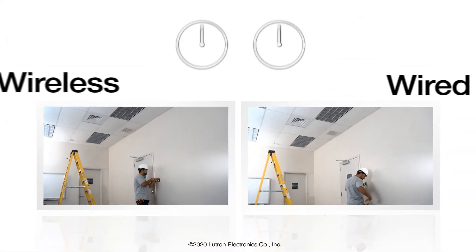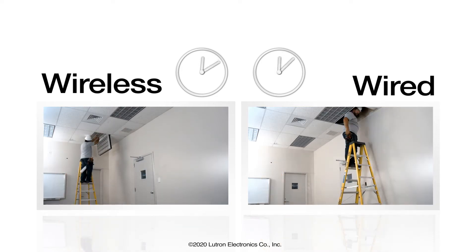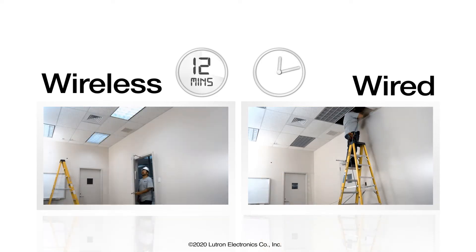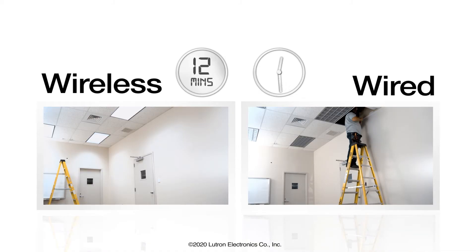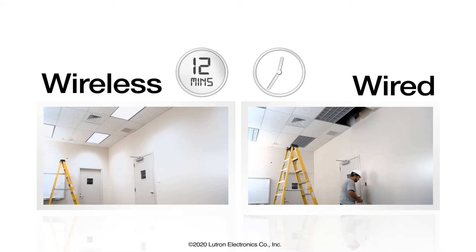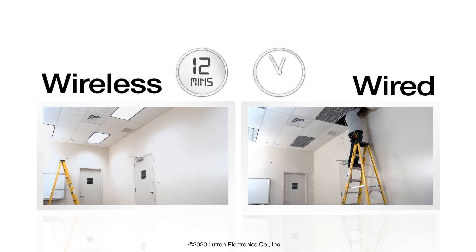Compare the typical installation of a wired sensor and wall control against the same with Vive Wireless. What takes only 12 minutes with Vive can take more than an hour with wired solutions — that's about an hour of savings per sensor using Lutron's Vive Wireless Solution.